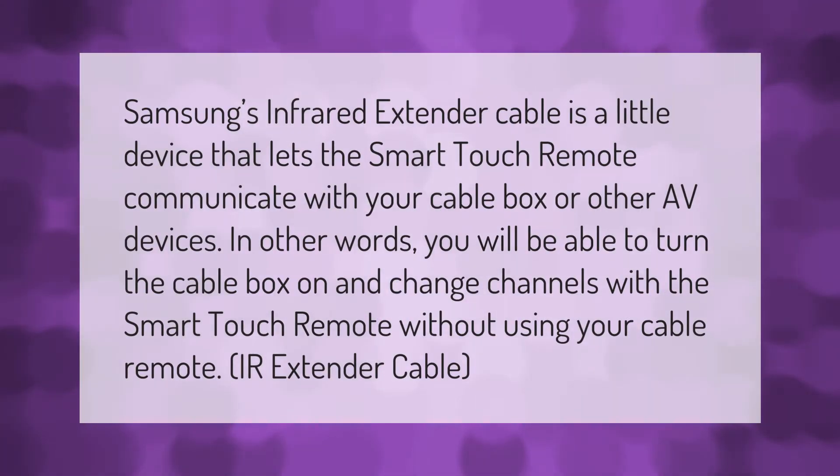Samsung's infrared extender cable is a little device that lets the smart touch remote communicate with your cable box or other AV devices. In other words, you will be able to turn the cable box on and change channels with the smart touch remote without using your cable remote IR extender cable.